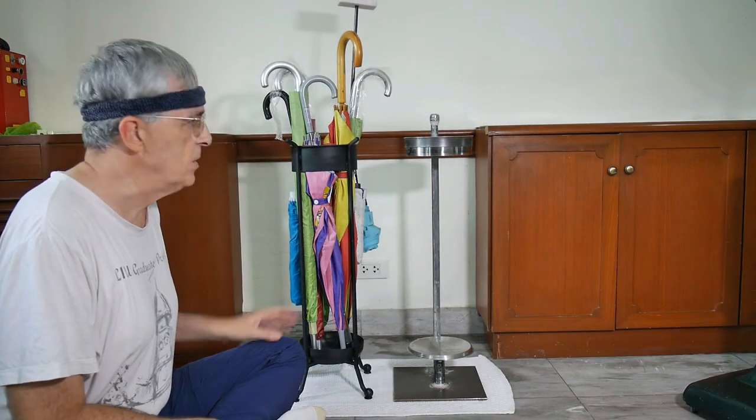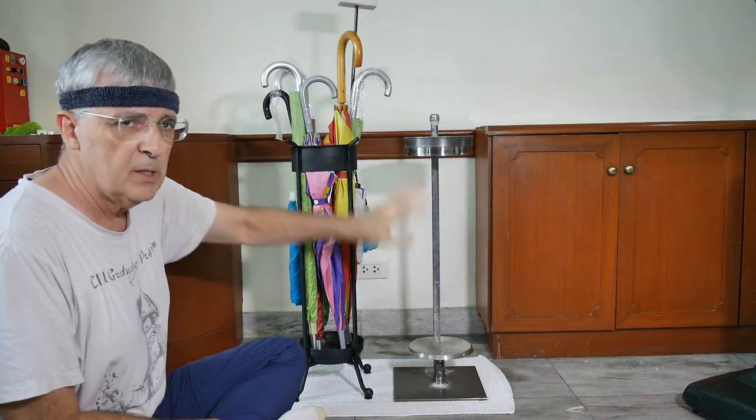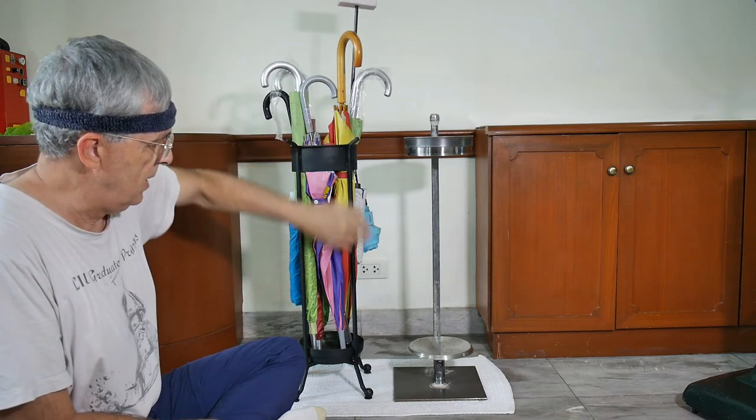Let's look at the construction of the modern versus the traditional style. Let's first take a general view and then go into some details. The traditional style is made with solid square stock.